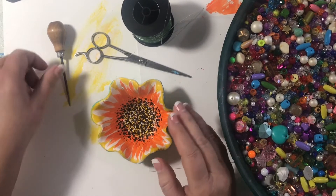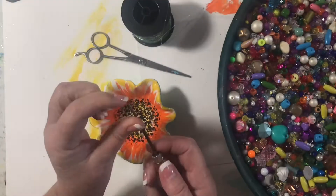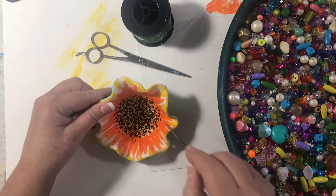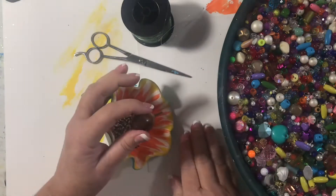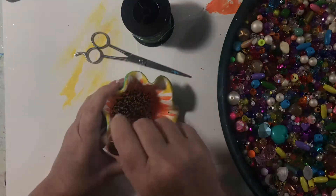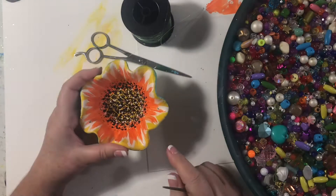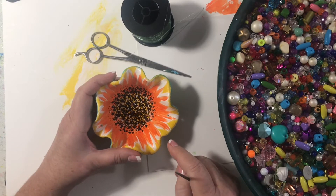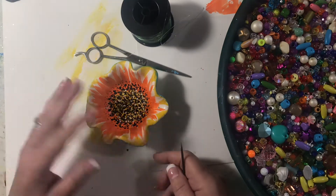I've already made the holes using this pointy tool. I just put it in the spot where I want it — here, here, and here — and push it down into a surface that doesn't matter if you get a hole. The smarter way would be to do it around four to six hours in when it's still somewhat soft. Dumb me waited till it was hard and finished.